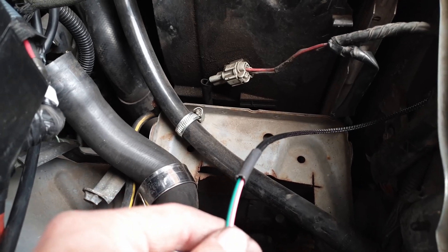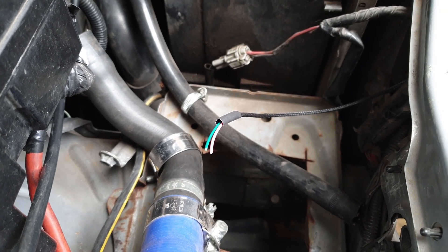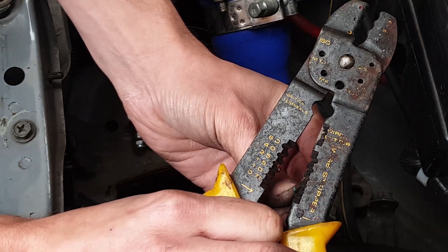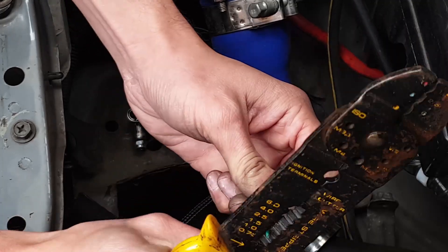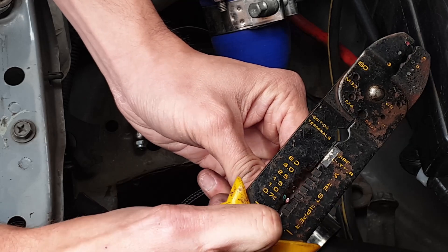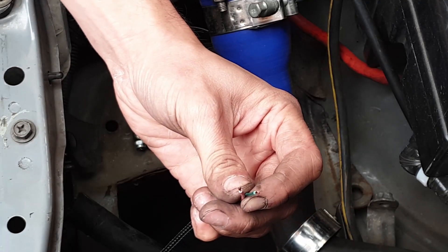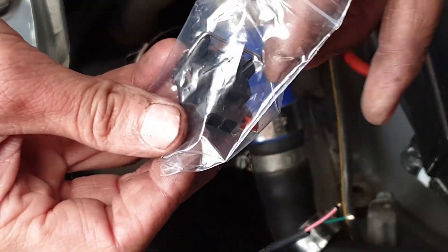Back into the engine bay and then we terminate here. I've put some heat shrink over it but haven't shrunk it yet. Now I'm going to put the IAT connector onto these wires. Firstly I'm going to strip the wires - these are quite old wire strippers but I'm just going to cut off about a millimetre of the insulation, trying my best not to strip any of the actual copper wires. That leaves us with plenty of copper to work with.